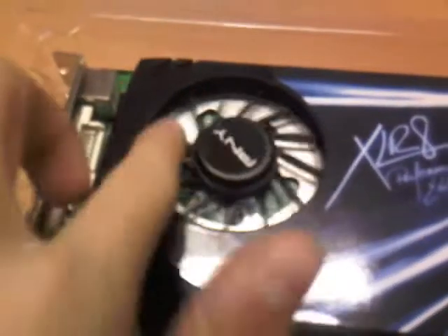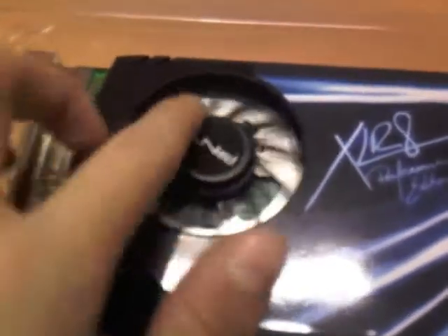Product placement. Taking it out in all its glory — it's nicely wrapped and has a static foam. So this is it. It's an average-sized card I guess, not that long.